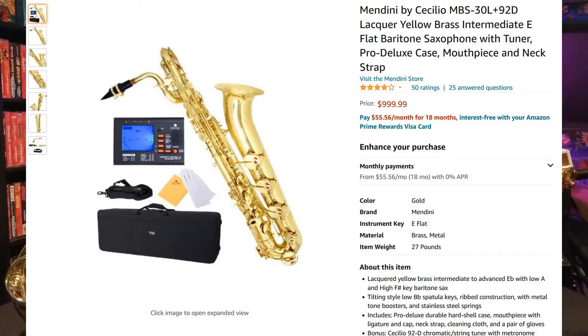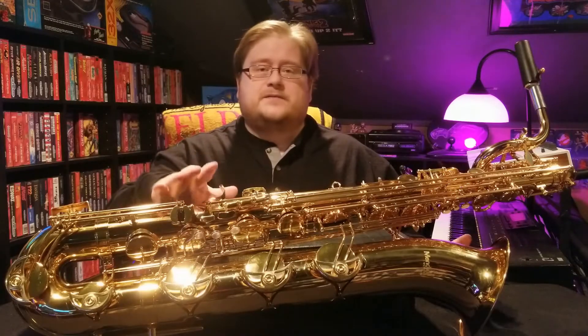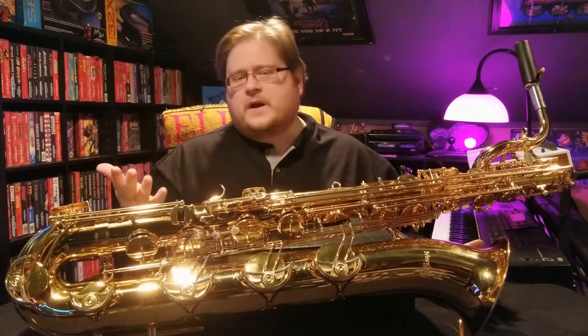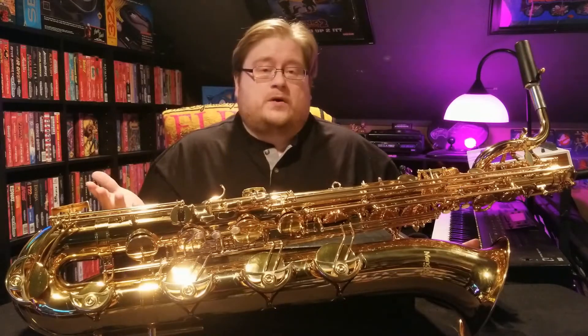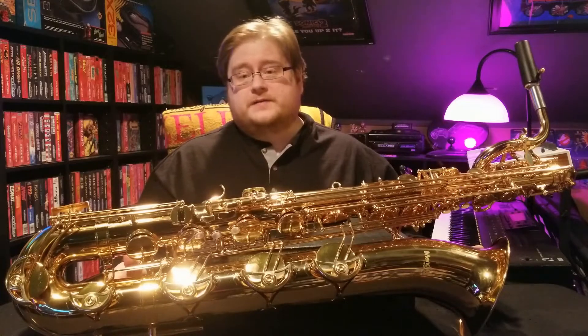Lucky me! I thought now would be a good time to do a quick little review on this saxophone — give you some positives and negatives — in case you are on the fence about getting it, or just wondering out of curiosity if you can get a working Baritone Saxophone for under $1,000.